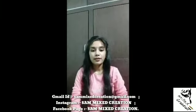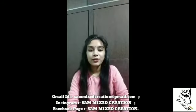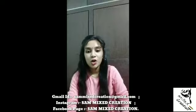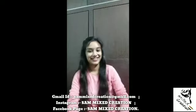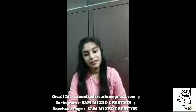Hello guys, I am Samrithi Tiwari. Welcome back to my YouTube channel. Today we will make a 4-fold greeting card. I hope you will enjoy it and share it with your friends. So now we will make a 4-fold greeting card.